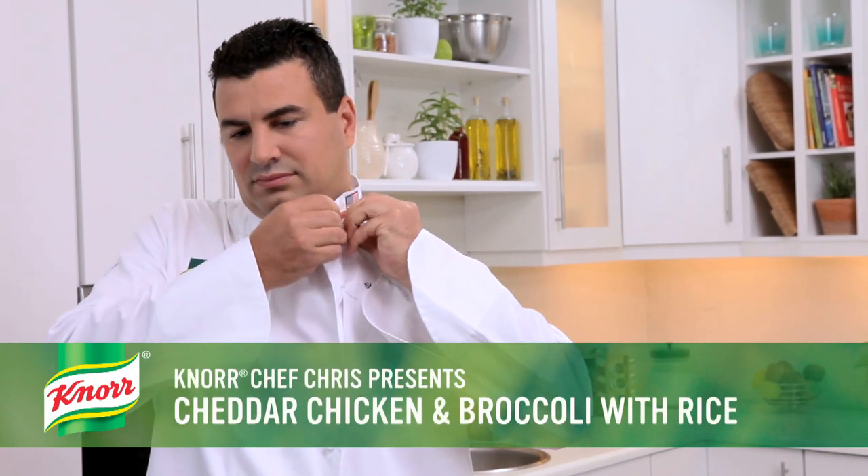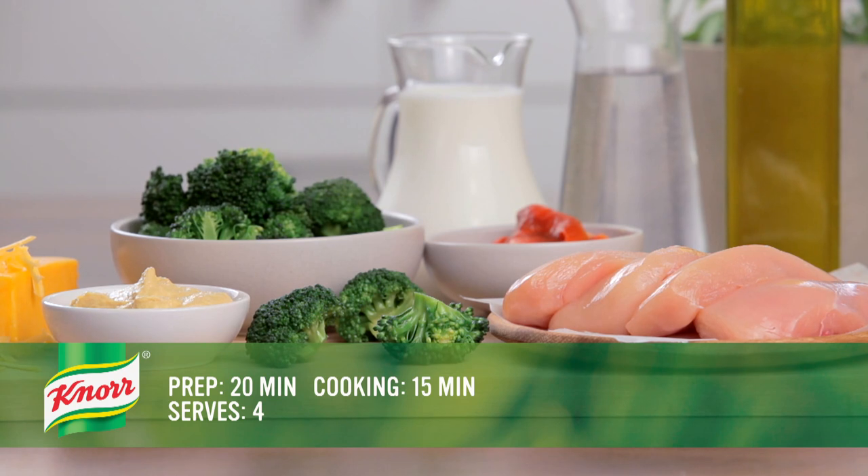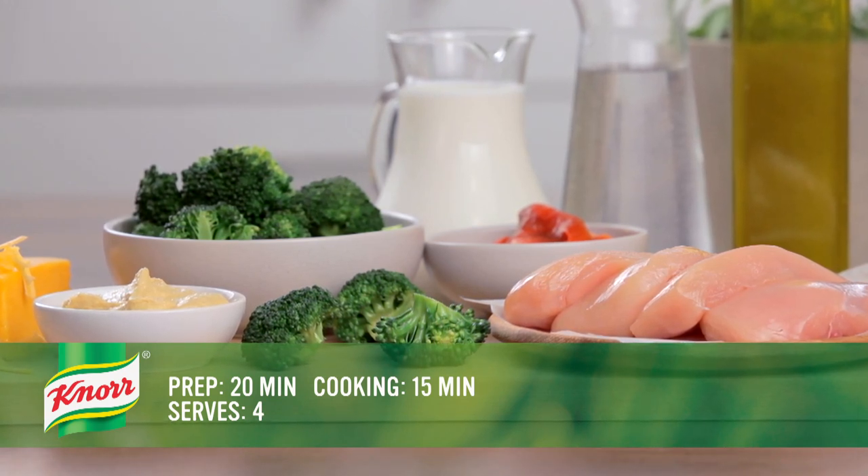I'm Chef Chris. I'm sure your family will find this dish delightful. This cheddar chicken and broccoli with rice will take about 20 minutes to prepare and 15 minutes to cook.